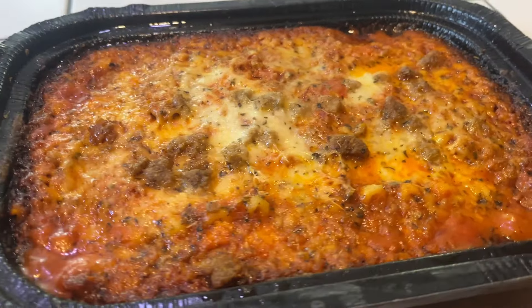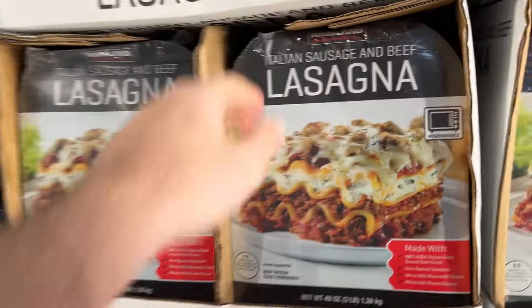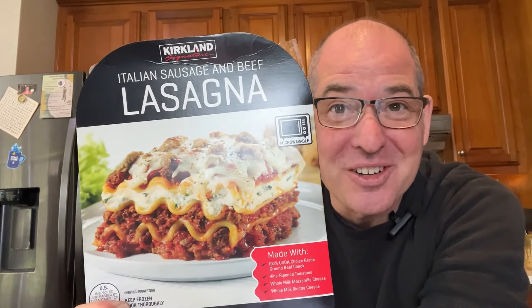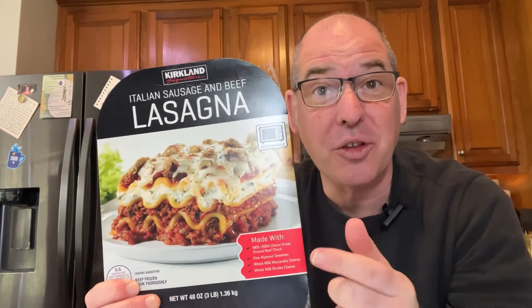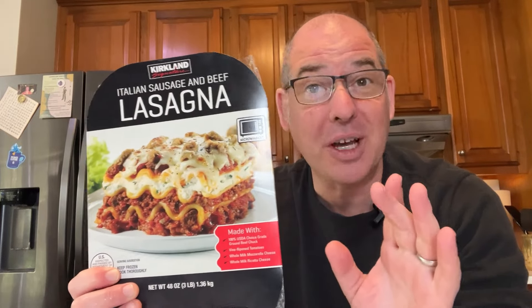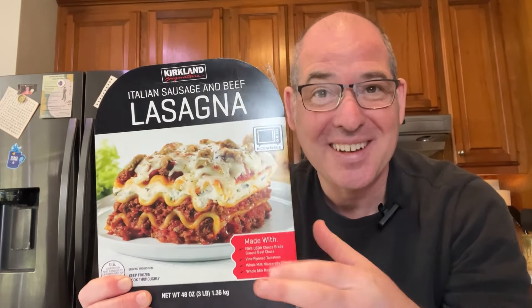And that is how you cook the Costco frozen lasagna. Costco's frozen lasagna cooking instructions. So there are two ways that you can cook this, but one of them is much, much faster and it turns out just as good. Let's get to cooking.